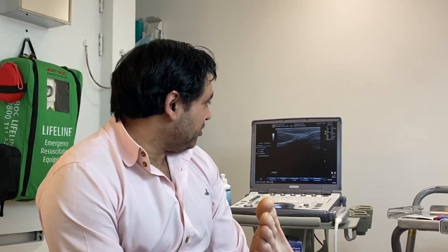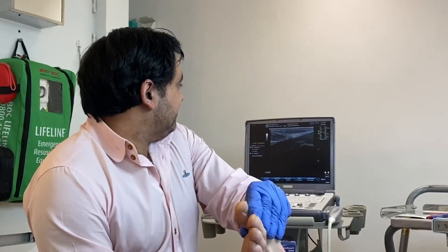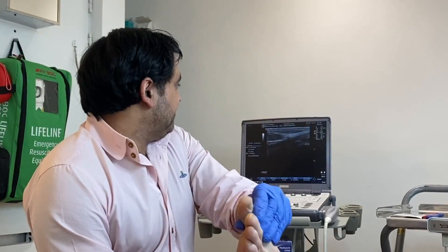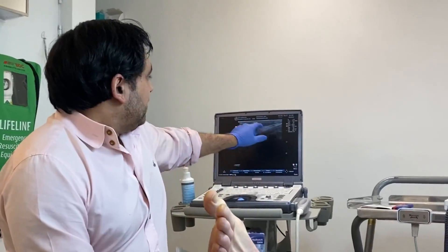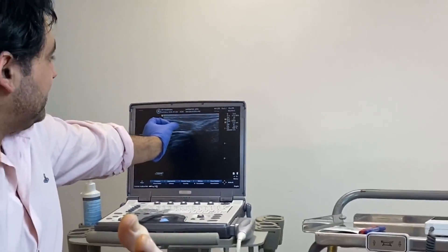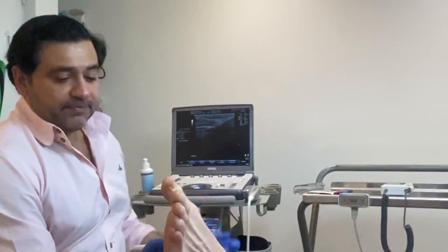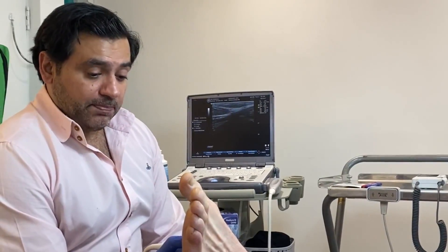Unfortunately, he's had it for many years — about six years — so quite some time. I'm hoping it's not going to affect things. Right underneath there you'll see the flexor hallucis longus tendon, which is moving quite well. The abductor hallucis muscle belly has also been impacted by the fibroma — it's actually impinging on the abductor hallucis muscle belly.